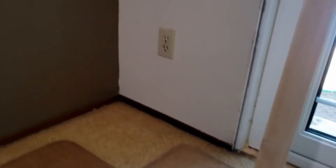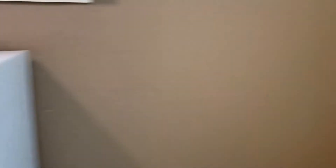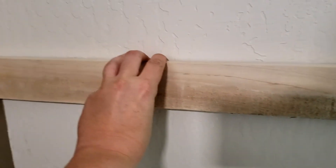Here we have the space we're going to be working with — it's just a corner of our bedroom. The idea is that we're just going to spread a piece of plywood between this filing cabinet and some ledgers we're going to put on this wall and this wall. So we're going to put one piece of wood up here along one wall, and another piece of wood up along the other wall, and that's going to support our piece of plywood.